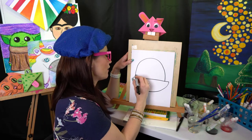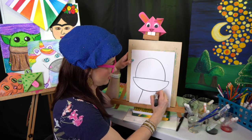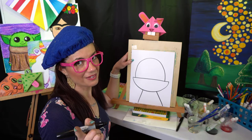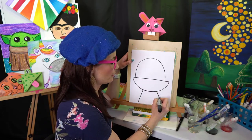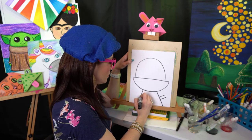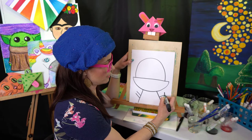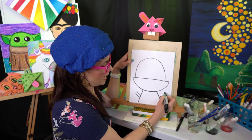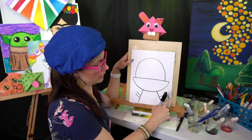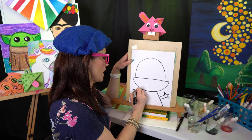Next we're going to make the bottom part of the jaw or the mouth with a smiley face curve. Then let's do the body — diagonal, diagonal. Remember this is super simple; your kiddos could totally do more than this. Then diagonal, diagonal, diagonal — we connect with some more diagonals that kind of look like a really lazy W.